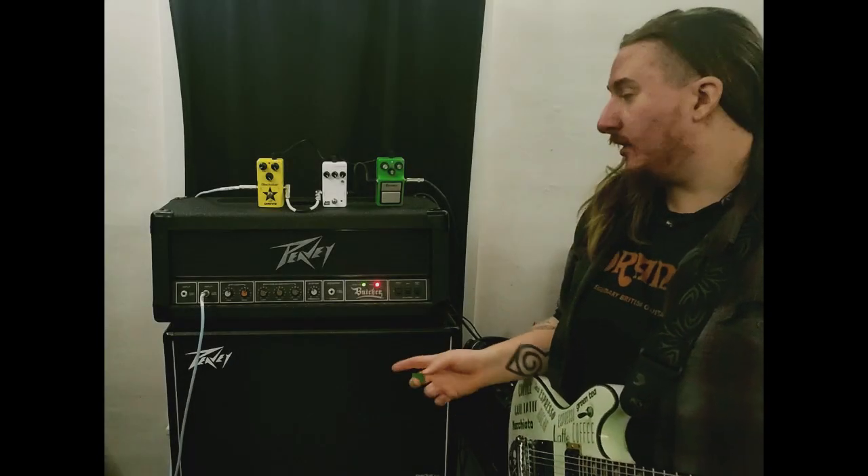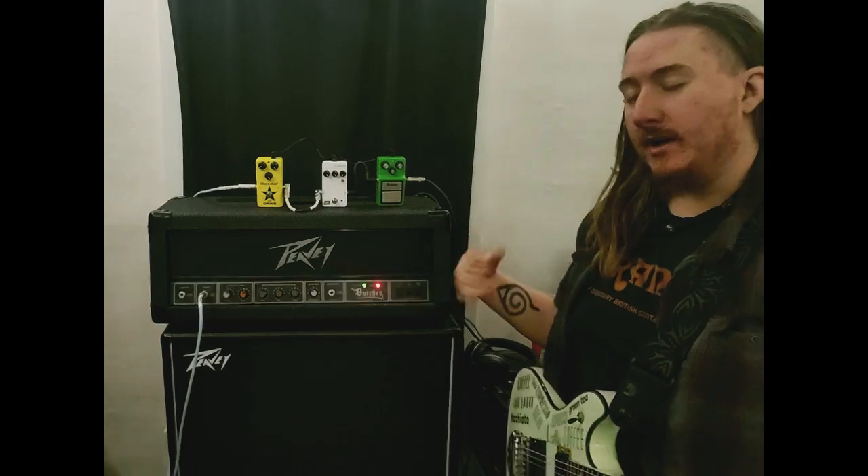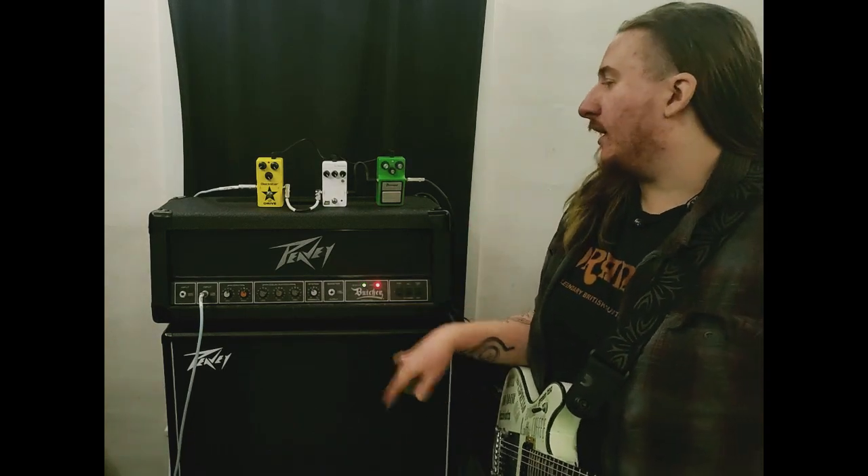Hey guys, it's Jack Punkington, and here today we've got a video that is kind of special. We are going to do an overdrive pedal shootout.